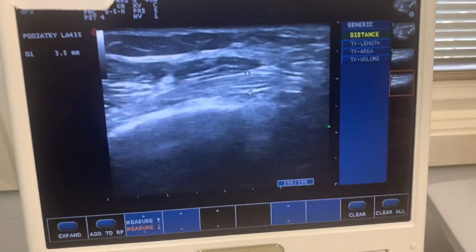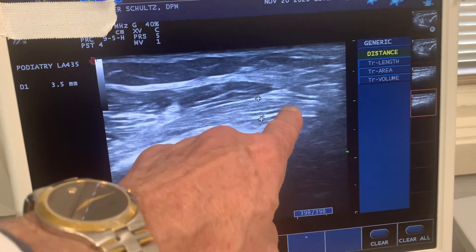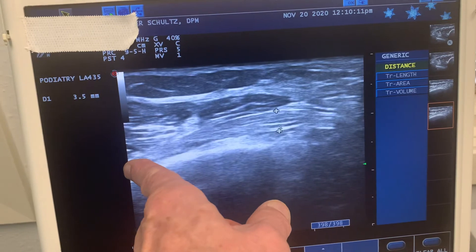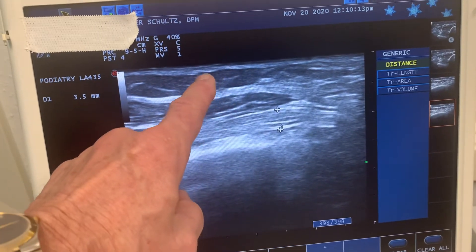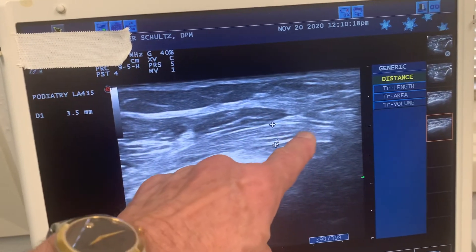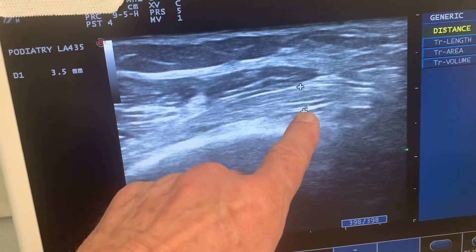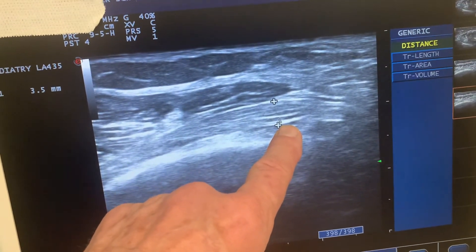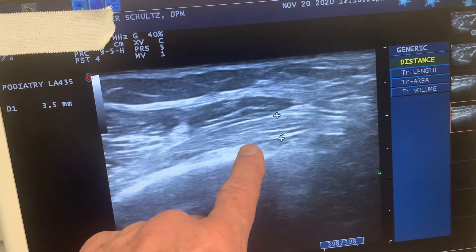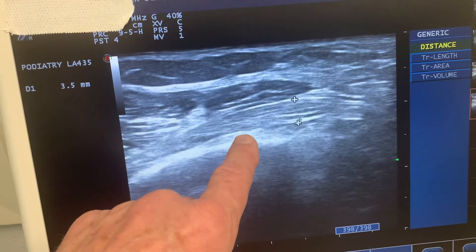This is her ultrasound, and I'm going to point this out — this is the nerve. That would be up towards the hip joint, and that would be down towards her ankle. The skin is here. And this area right here is a muscle that this nerve goes beneath. So what we do, we measure this nerve. You can see this is the nerve before it dives beneath this muscle compartment. This muscle compartment gets very tight, and we can measure the dimension here. You can see down here the nerve is smaller.